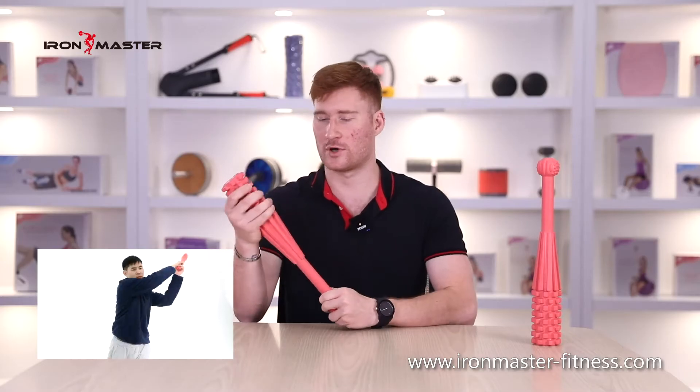The end of the hammer is a sphere, and the dot-like bumps and stripes increase the friction, which makes us feel at ease in the impact training. The upper part has a frosted treatment which has high anti-slip performance, giving you 100% peace of mind no matter where your hand holds the hammer.